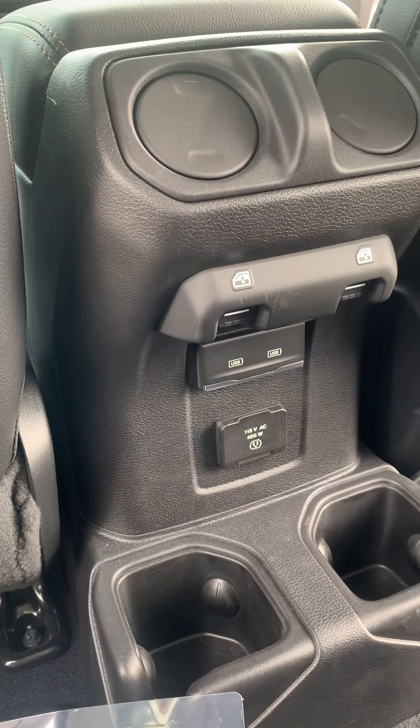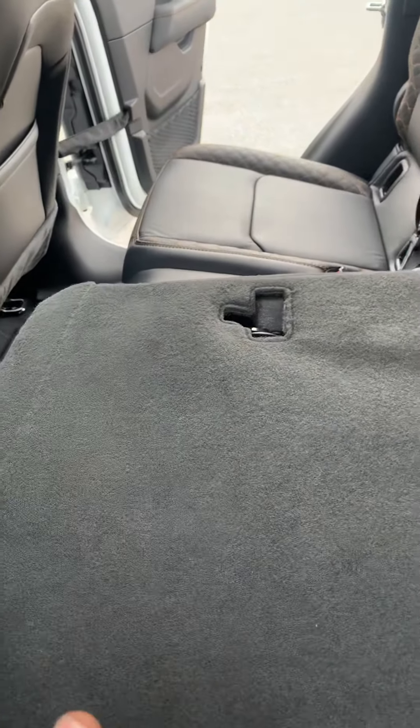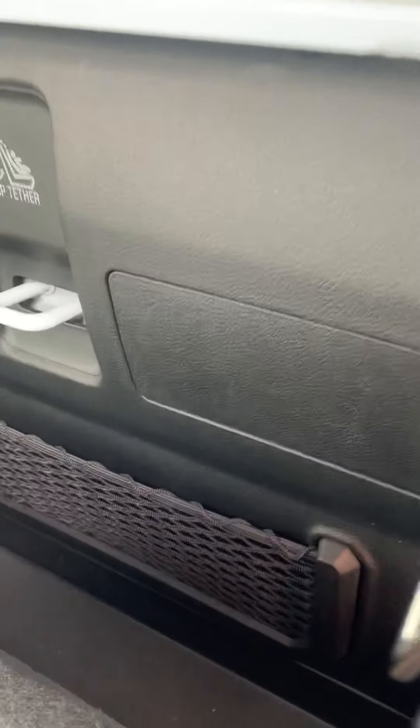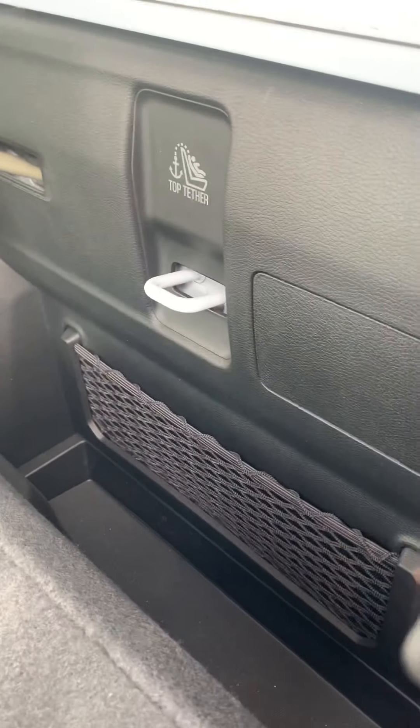There are also two buttons for the windows in the middle there as well. These seats do fold down — you can fold both sides down if you need to put a bunch of stuff in here. Otherwise, there's stuff that you can fit in the back here, maybe some tools, speakers, or anything like that that you might want.